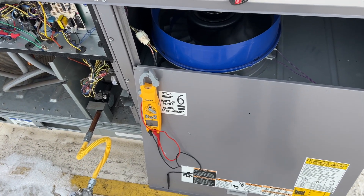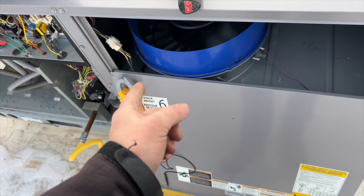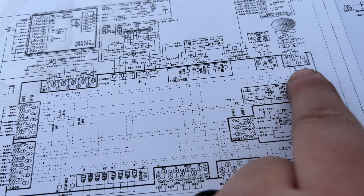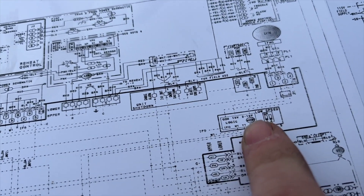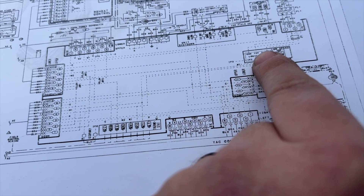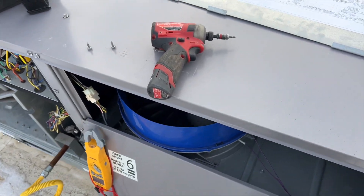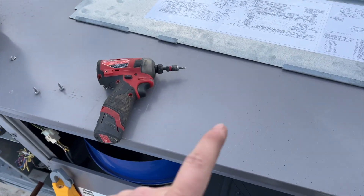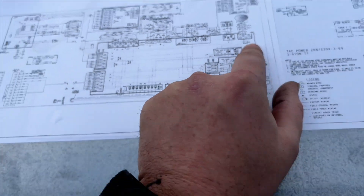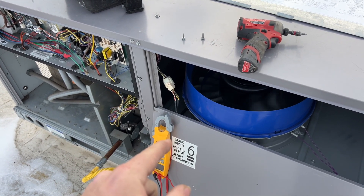It looks like it fixed itself, so I'm thinking maybe it went off on thermal overload. Looking at the schematic: white is going to be our common — RC is common — and white is common. Gray is going to be our communication line, which is the data signal telling the motor how fast to go; that's between 2 and 10 volts DC. Orange to white is going to be 10 volts DC supplied to power the logic module.